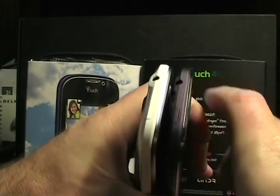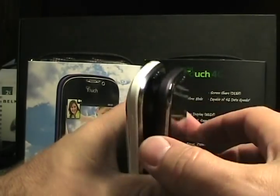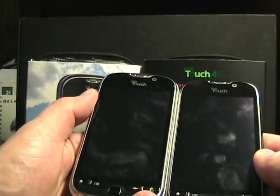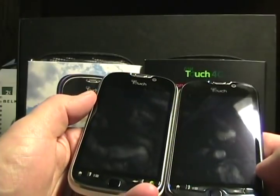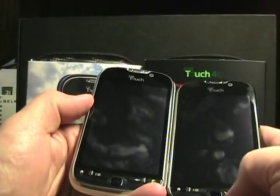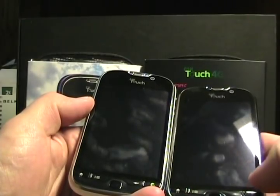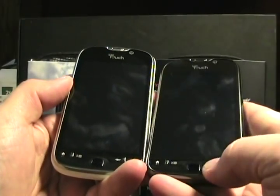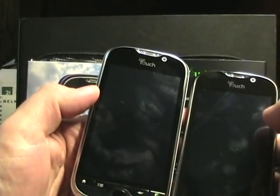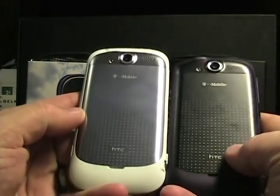Up top we have the 3.5mm headset jack and the power button. On the front we have the 3.8-inch 800x480 display. What's interesting is they have physical buttons on the bottom: Home, Menu, Back, and the Genius button, plus an optical trackpad. Up top there's a front-facing camera, the headset speaker, and the MyTouch branding.